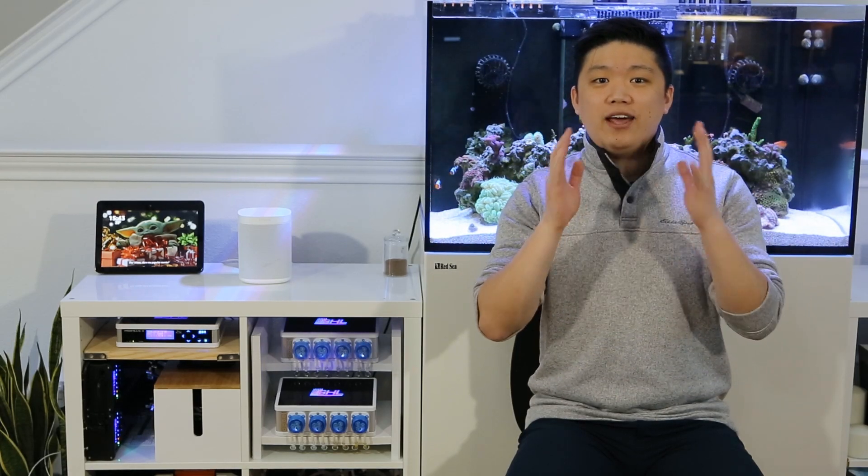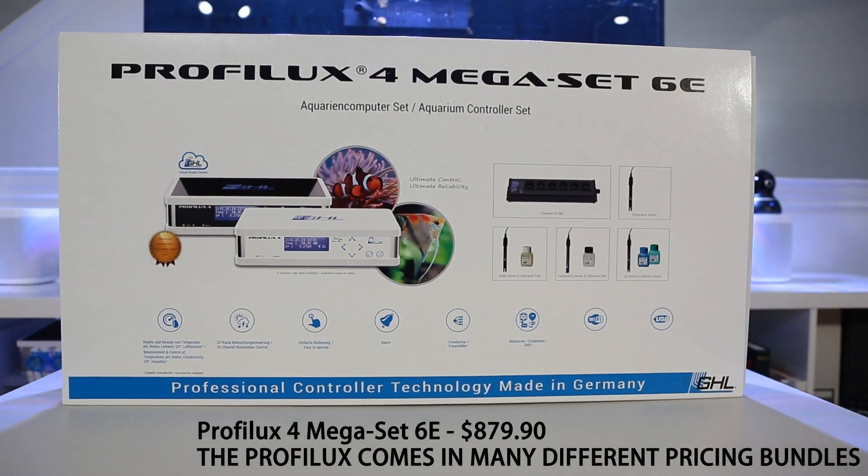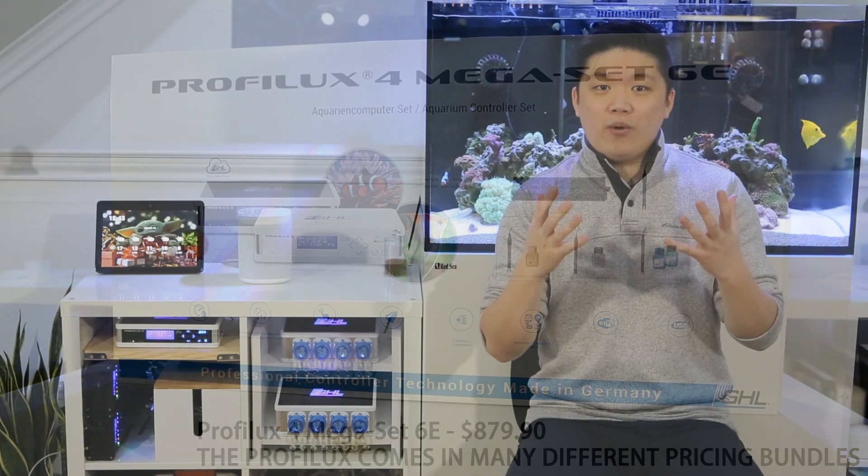Hey everyone, Habisai here. Today I want to give you guys my review of the GHL Proflux 4 and how it's changed the way I interact with my reef.